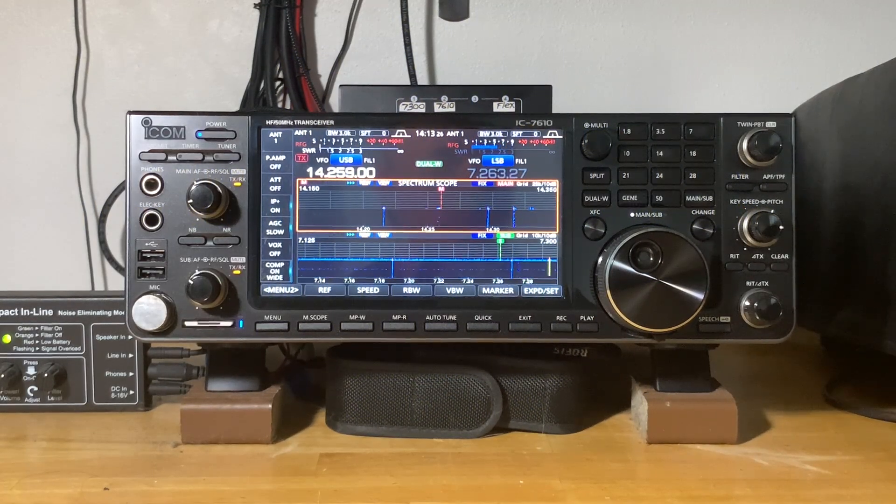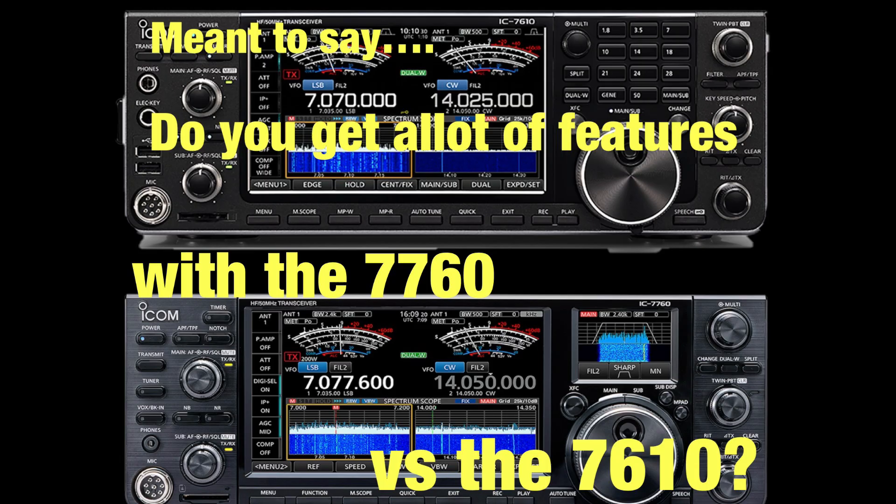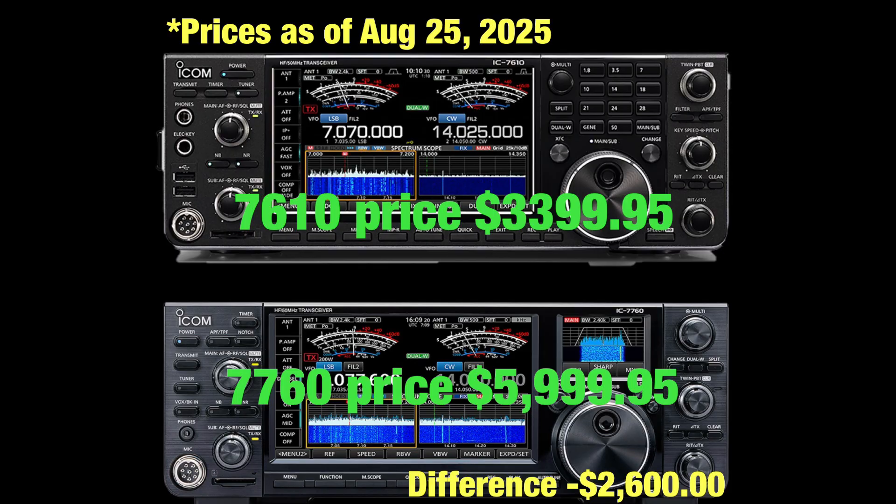Hi everyone, welcome back to another ham radio video. This is the follow-up video to whether you should either upgrade your IC-7610 to an IC-7760, or perhaps go ahead and purchase the 7760 over the 7610. You get a lot more features on the 7760 versus the 7610, especially for the cost difference, which is about $2,600 as of August 2025.